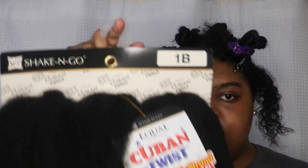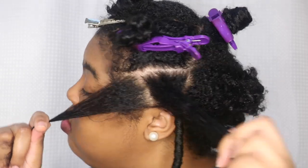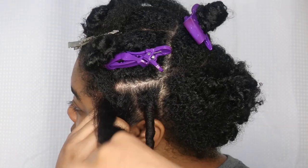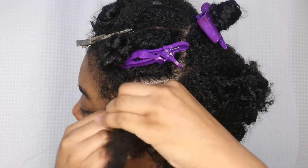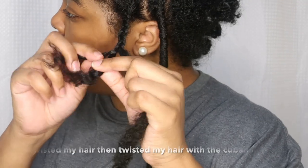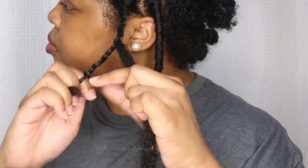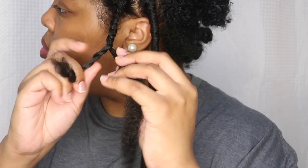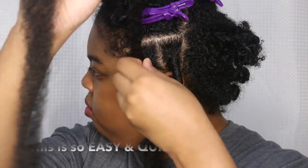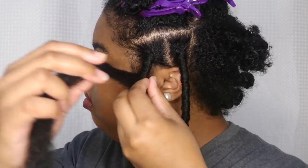I'm using Cuban Twist hair — this is Shake and Go Cuban Twist color 1B — and I'm using one strand per lock for this video. To do this easy braiding method, all you have to do is put the Cuban Twist hair in the middle of the section, and then begin to braid as if the Cuban strand is the third strand of the braid.